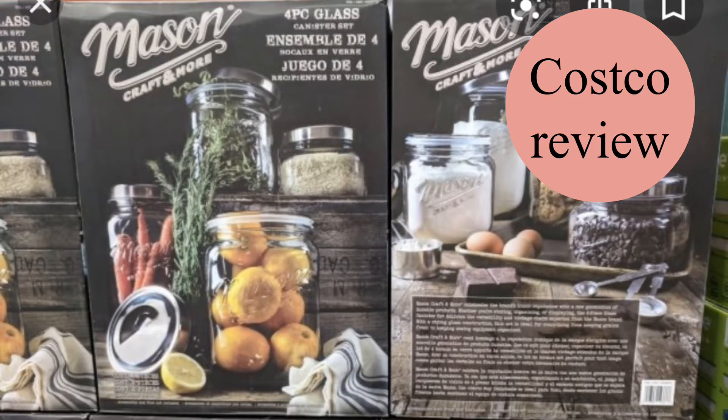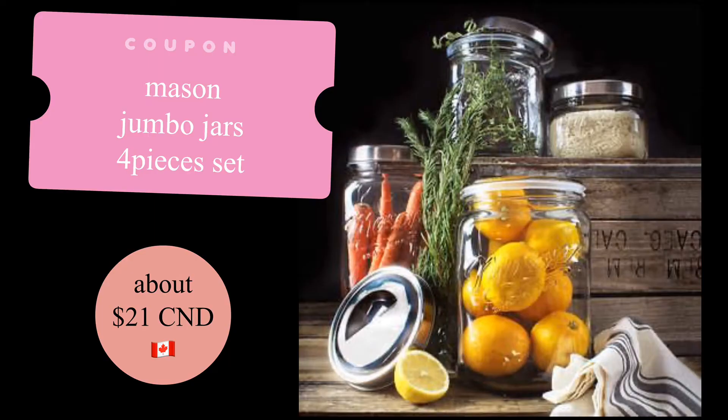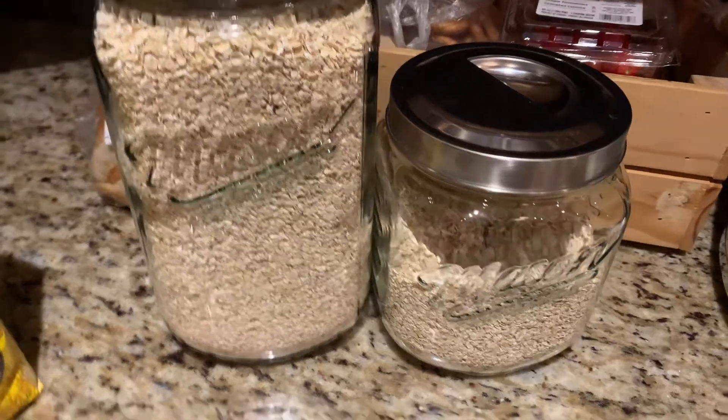Hi guys, welcome back to my channel. Today I'm going to do a Costco mason jar review.